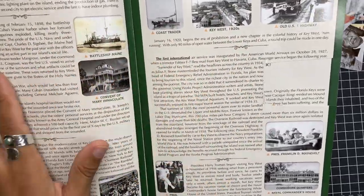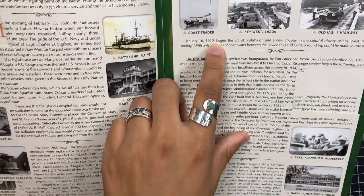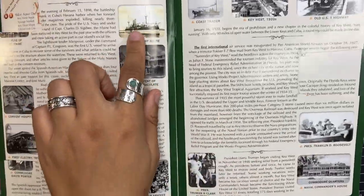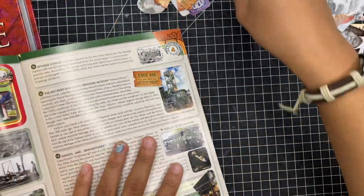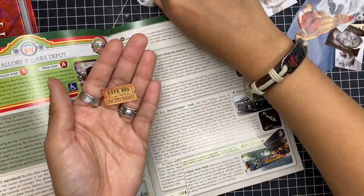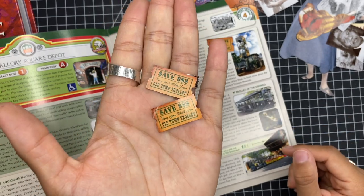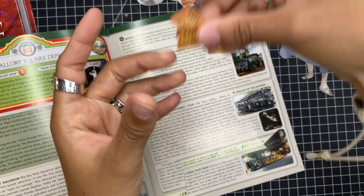You can also cut out quotes, maybe there's a phrase you really like, or dates — like I can cut out 'January 16th, 1920' and keep that for future projects. There are really cool images here; I really like these little tickets and I've cut out a few of them already because I love tickets in my journal spreads, especially vintage looking ones.